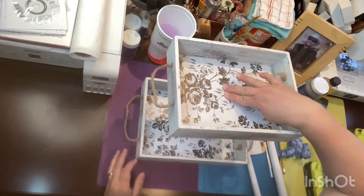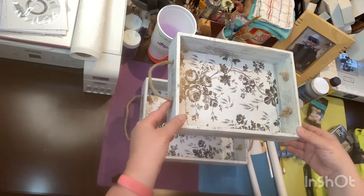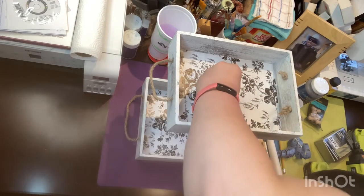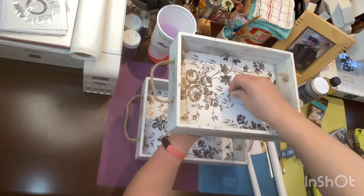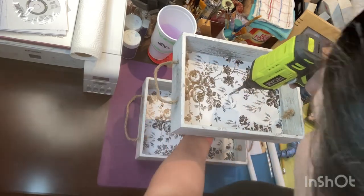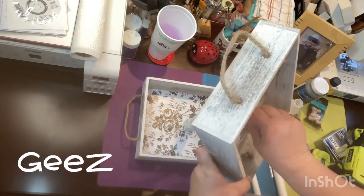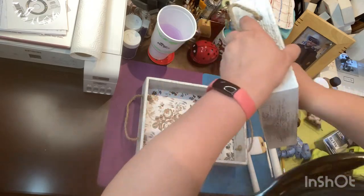I was going to use the antique wax from Hello Hobby on the spindle itself, but I kind of liked the way the bright white looked against the rustic look of the trays. These trays come in two different colors — a distressed white and a walnut-looking brown. I was having a little bit of trouble screwing this down.